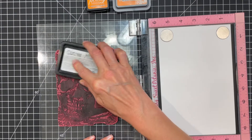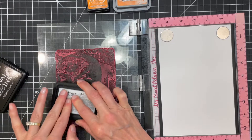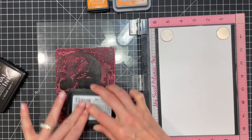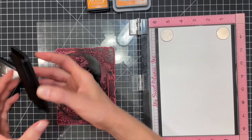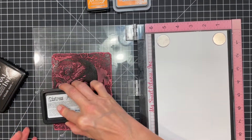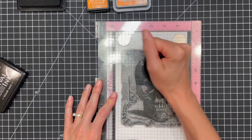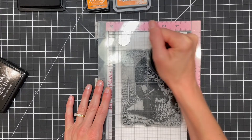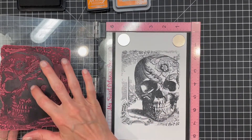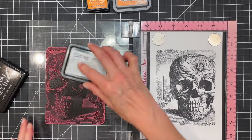Next I'm inking the skull image from the Gothic Tapestry stamp set with Distress Archival ink in Black Soot, then using my Stampendable stamping tool to help me get a good image. I ended up having a little lint or something on my stamp so I wiped it off, re-inked, and stamped it a second time.